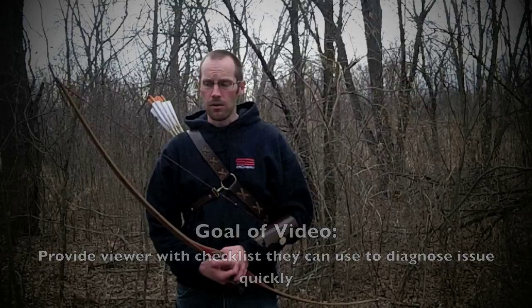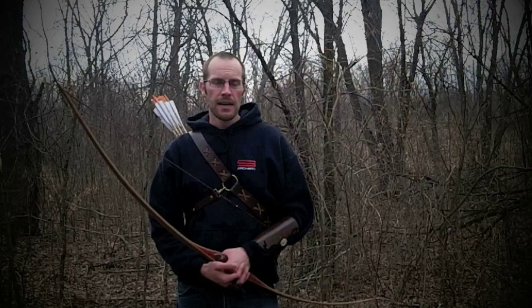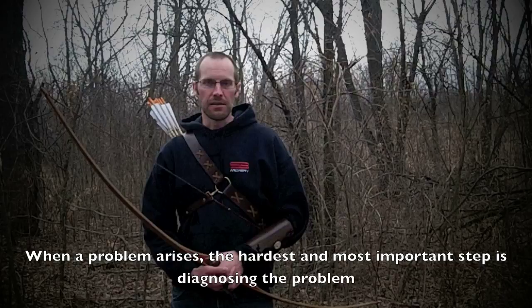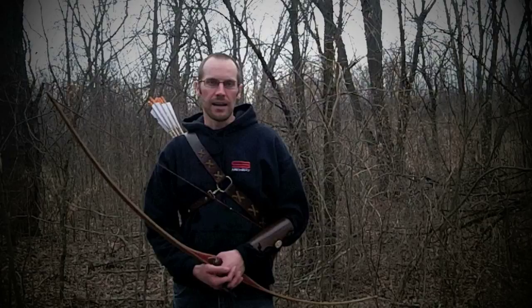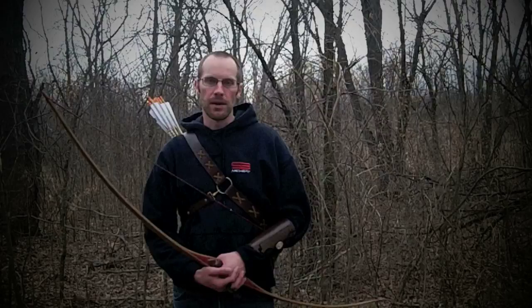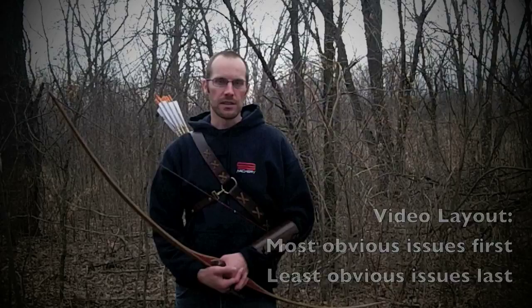This is not an all-inclusive video about all the fixes you can do — every single archer is different. But as an analyst in my real life, over half of the battle is identifying what the problem actually is, not implementing a fix. So that's what I want to do with this video: give you guys a checklist to pinpoint why you're missing left, whether it be that day, that week, or that month. I'm going to start off with the most obvious things first and work my way down to the less obvious things.